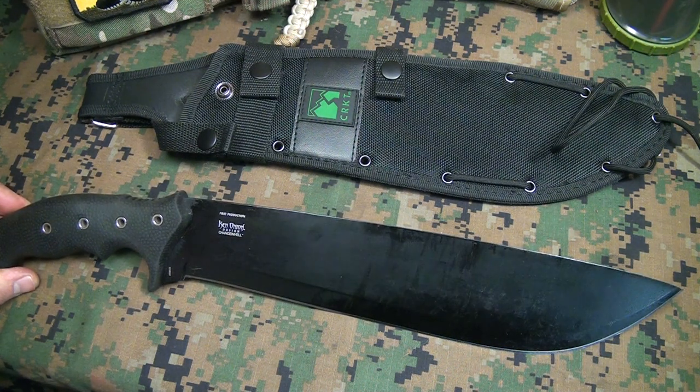This is not a paid endorsement. The CRKT Chance in Hell? Thumbs up. Be strong. Be of good courage. God bless America. Long live the Republic.